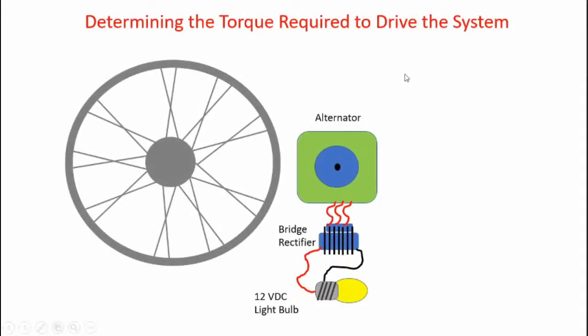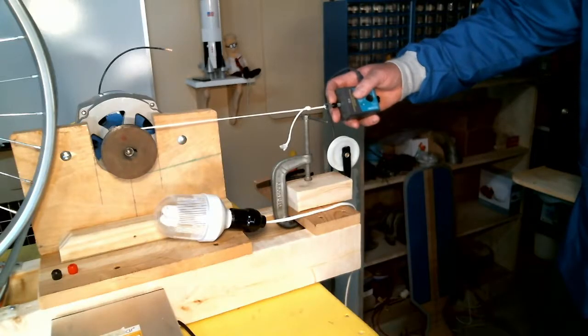Here's the test I'll be conducting. I have my alternator here, free to rotate on its own — it's not connected to the drive wheel with a belt. However, the alternator is connected to a 12-volt light bulb to give some electrical load. During the test, I'll apply a force to the tangent of the pulley on the alternator, and using a load cell, measure the force required to rotate the alternator to generate the 12 volts to illuminate the light bulb. The radius of the pulley is 0.035 meters, which I'll use to calculate the torque required.